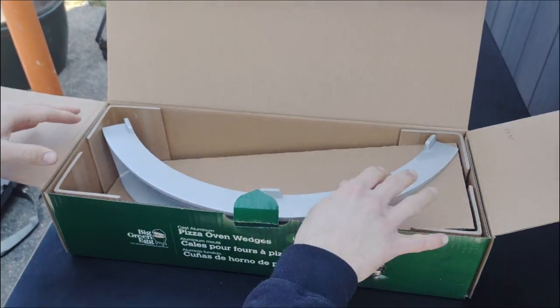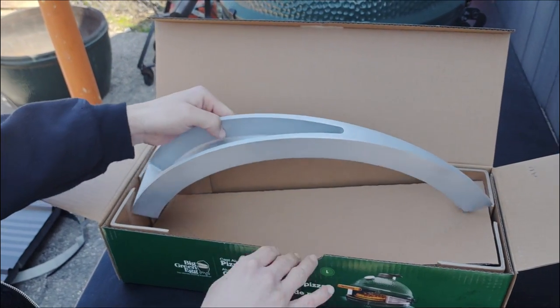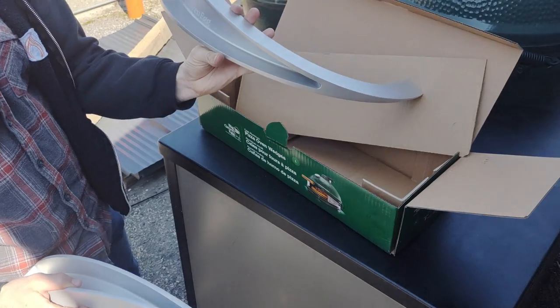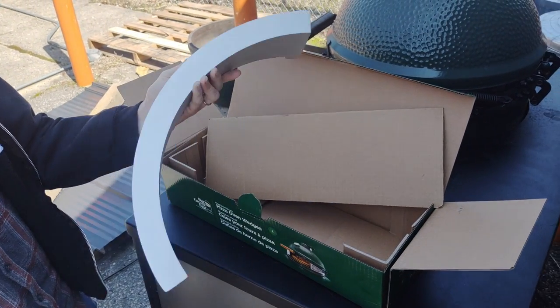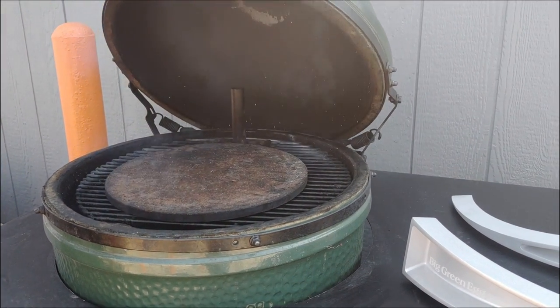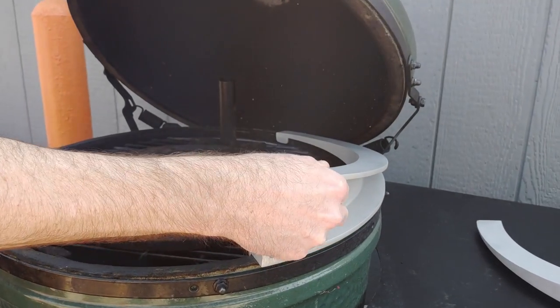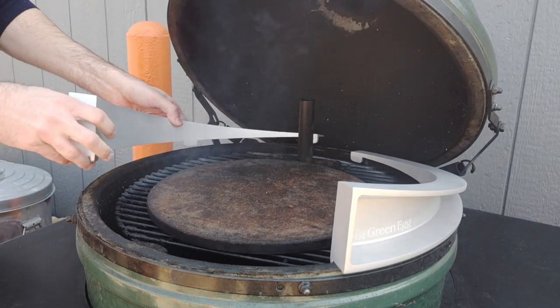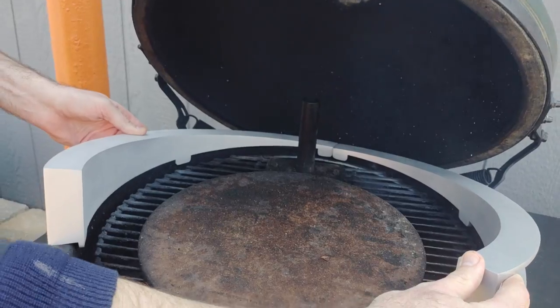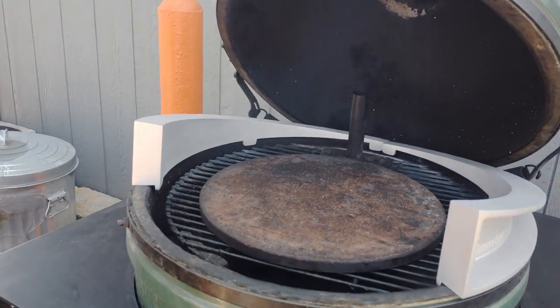Brand new pizza wedge unboxing — we got two wedges. It could not be any simpler to install in your Big Green Egg. There are no screws, bolts, nuts, nothing going on here. Just two tabs. You're going to slide each of the wedges in until they touch in the back. The tabs will keep them in place right on your gasket. Then you just close the lid. It's that simple, folks.